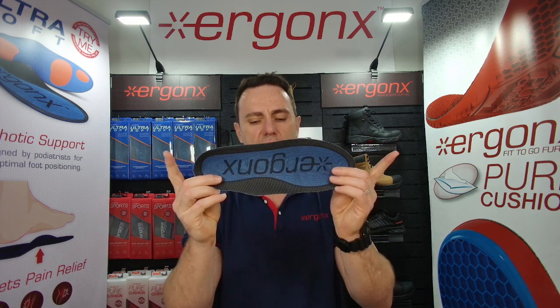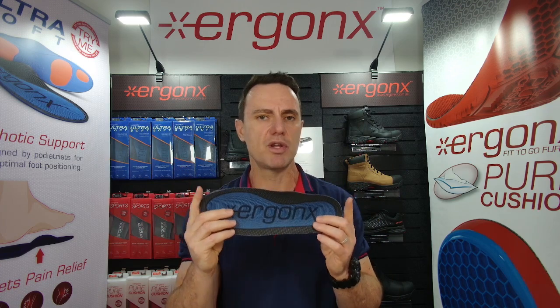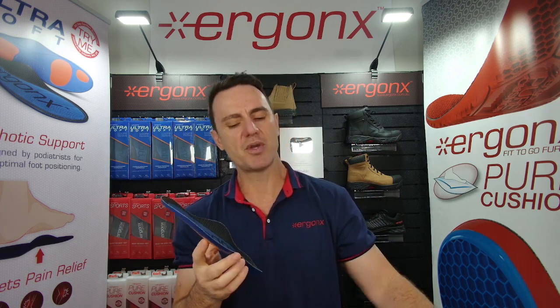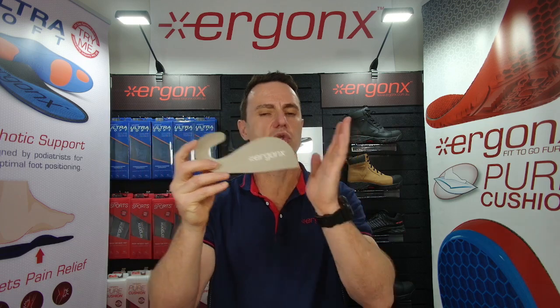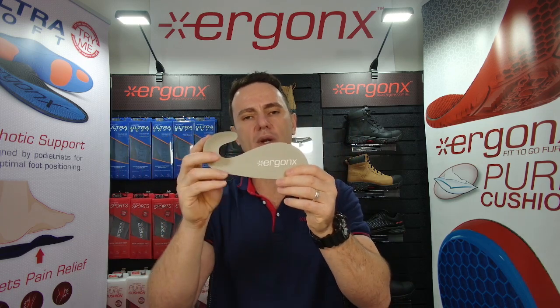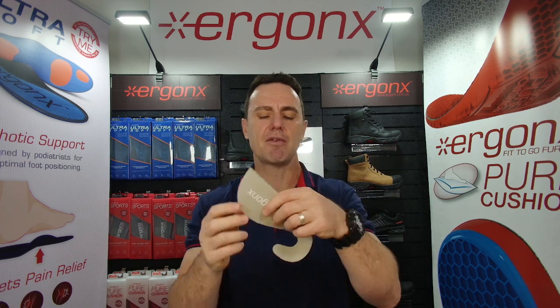We usually opt for the full-length insole. As a general rule of thumb, the biggest insole that you can fit in your shoe is usually more supportive and more cushioned than a smaller one. But if you can't fit anything else in your shoes, or you need to wear certain fashion shoes to meetings, the Ergonix Slimline will still help support your feet — it just lacks some of the cushioning, but it's better than no support at all.